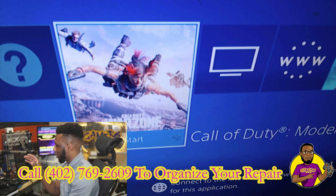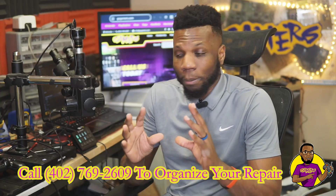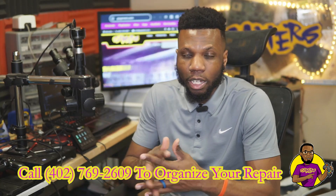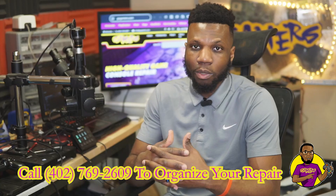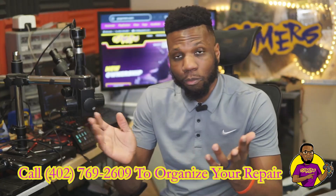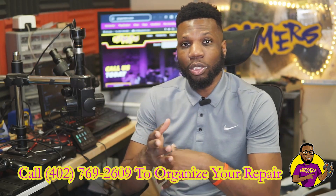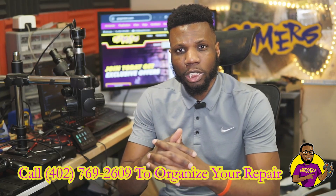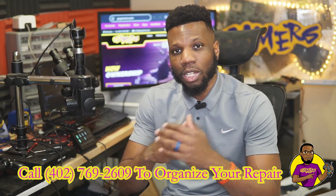We were able to get it up and working 100% fine, so this customer is going to be very happy because the last repair shop deemed it unrepairable. Let this be a valuable lesson - never give up on any of these game consoles. Most of the time when a repair shop says it's unrepairable, it's usually because they can't repair it themselves. As you can see, we got it fully back up and working. If you want to see more content like this, make sure you like the video and subscribe. Let me know in the comments if you want to see a specific repair. I'll see you guys on the flip side.